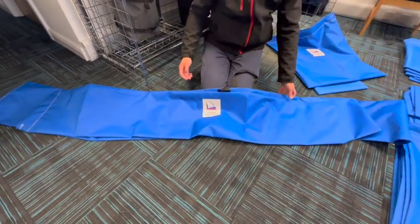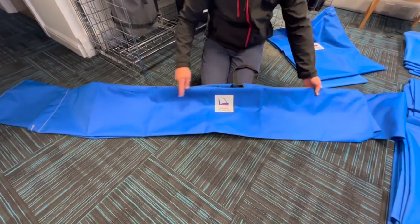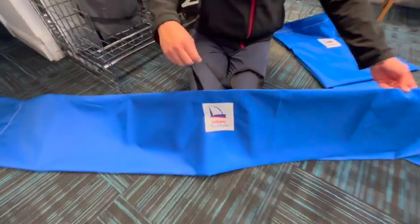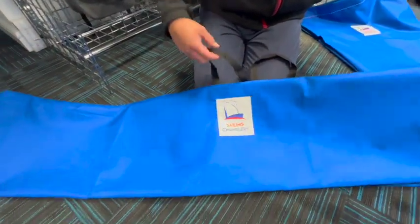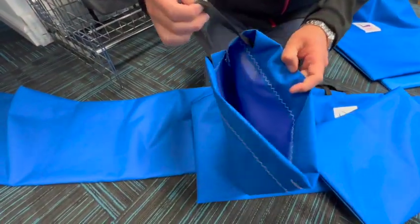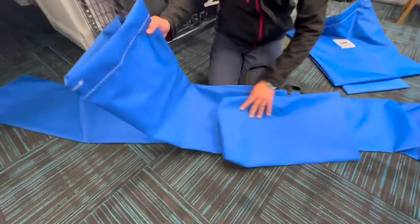Looking at our rolled sail bag, we've introduced a new size which is 2 metres long total length. You've got a handle in the middle so you can easily carry it around the boat park. And then again, nice wide entry with drawstring close, so pull tight to close up the bag.